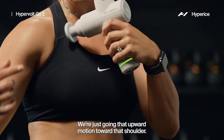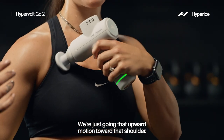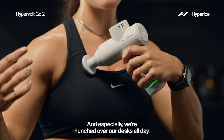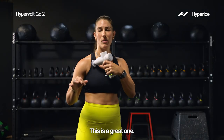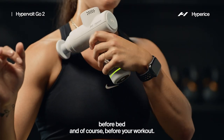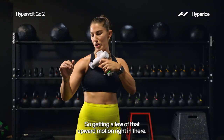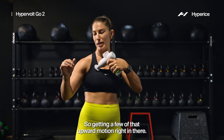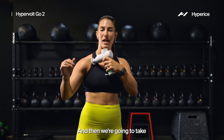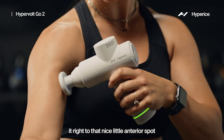Same thing — we're just going that upward motion toward that shoulder. Especially since we're hunched over our desks all day, this is a great one before you get your day started, before bed, and of course before your workout. Just getting a few of those upward motions right in there.